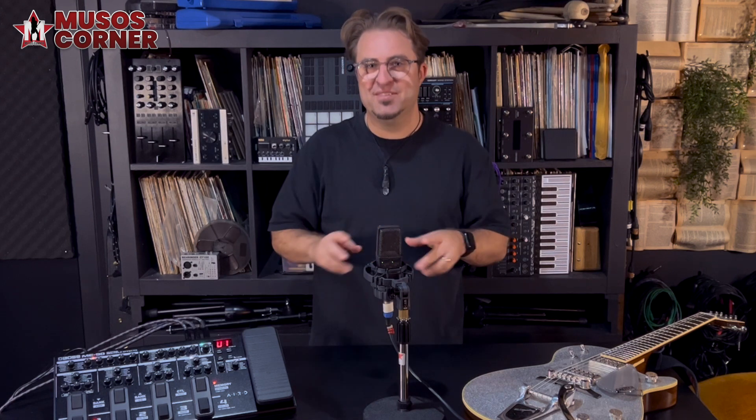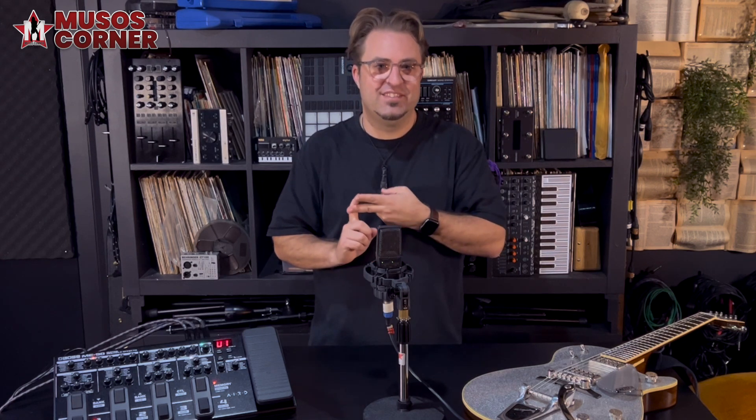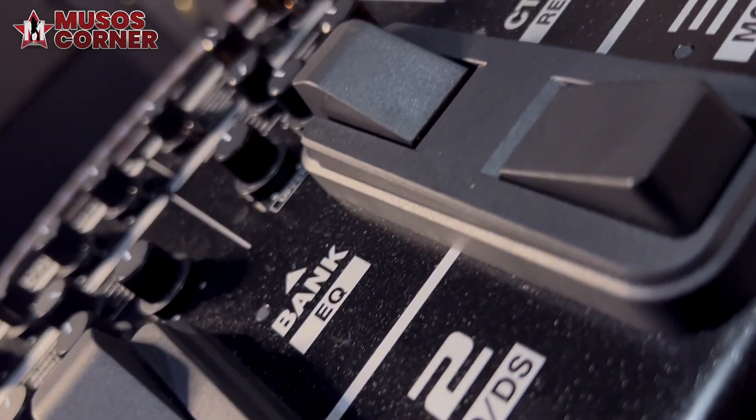In the past we've reviewed the Boss GX100 and have loved the dynamics and the touch sensitivity of the AIRD modelling. The ME90 has been completely revamped with that same AIRD modelling for an amazing playing experience.